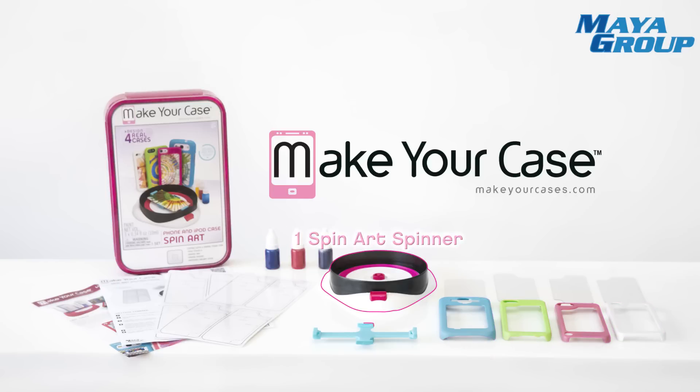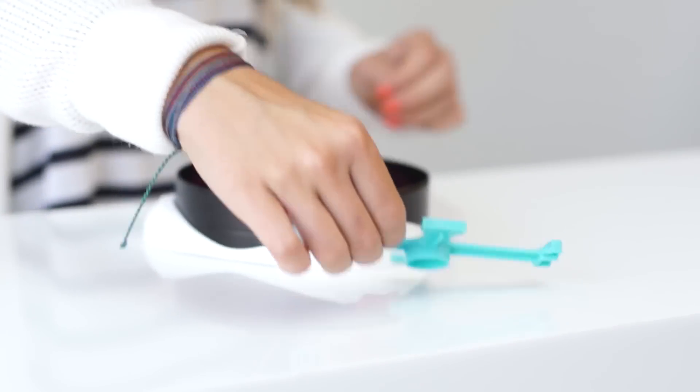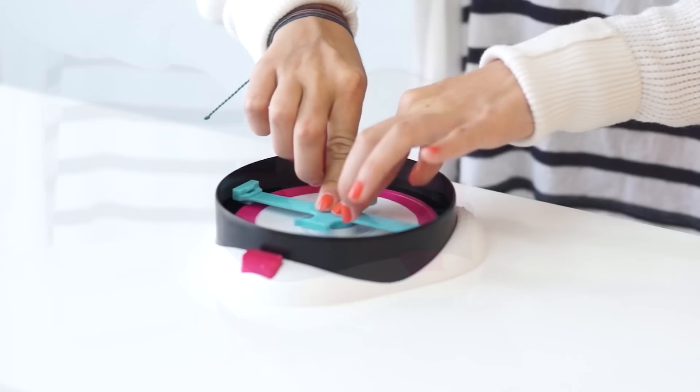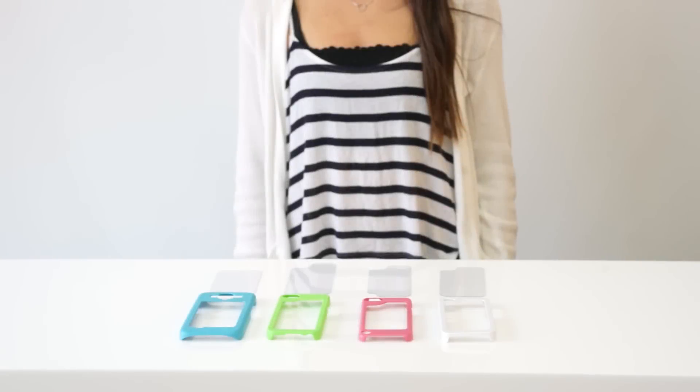One Spin Art spinner and one spinner arm. Safety scissors are also required, not included. Getting started: place the spinner arm onto the bracket in the center of the spinner and make sure it is firmly in place.